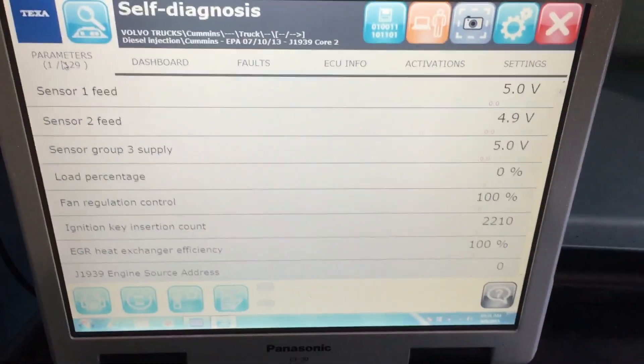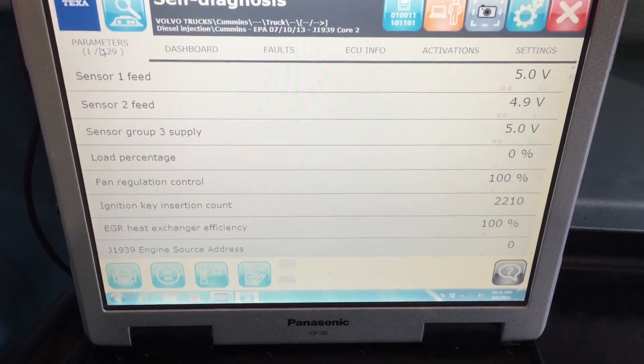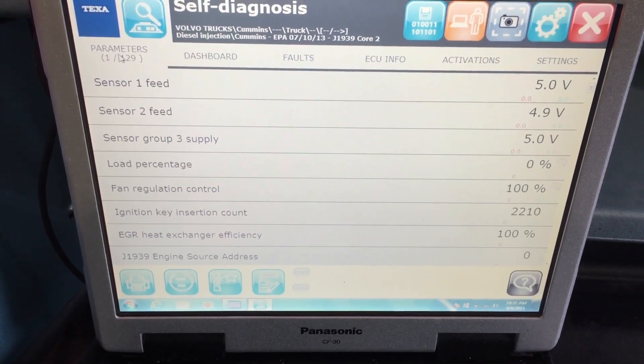Alright, hello everyone. We are hooked up to a late 2009 Volvo with a Cummins ISX, and we're going to show you what the Texa diagnostic tool can do.